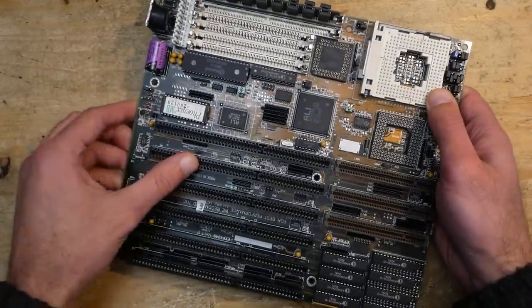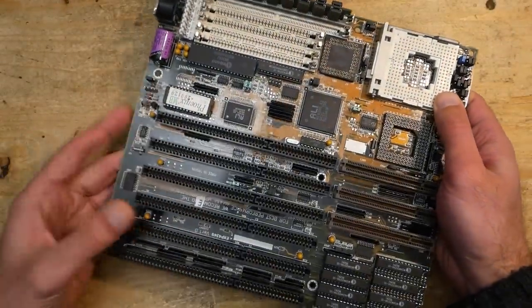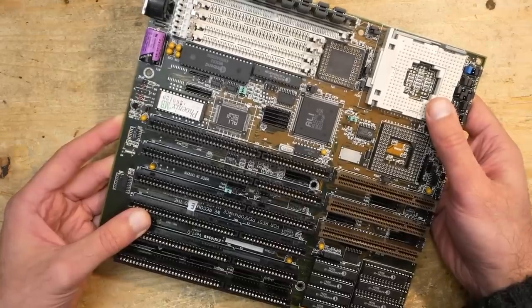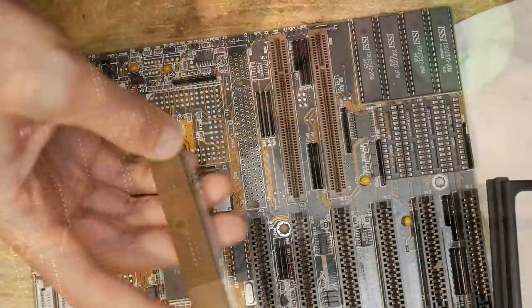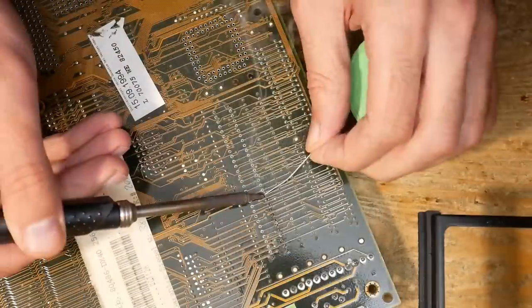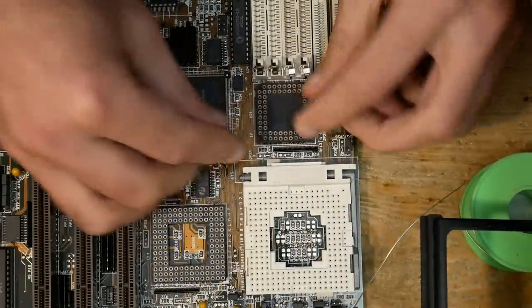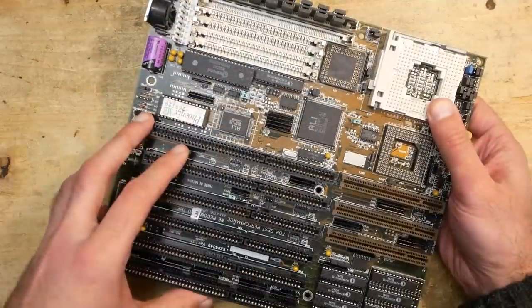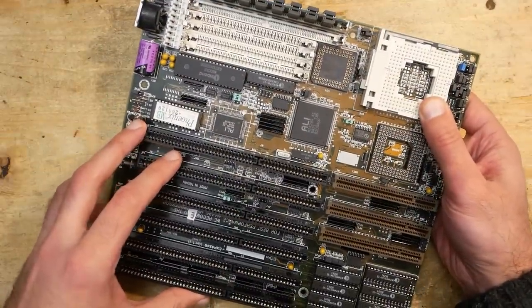Hello and welcome to the second part of my video about this exciting Data Expert EXP 43-49 mainboard. In the last part I made some fixes, resoldered the VLB slot, replaced broken memory slots, and added missing parts which were required to run a 386 CPU in this 486 mainboard. The first tests were successful.